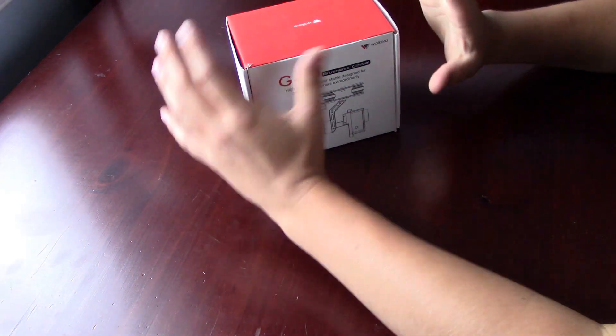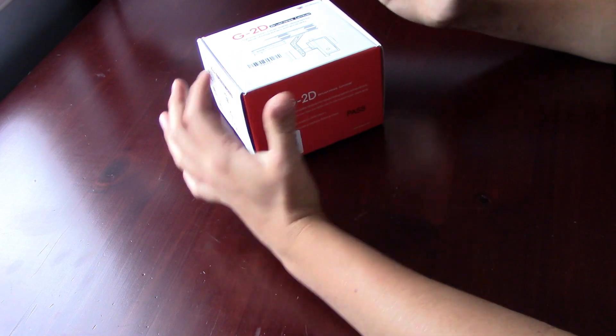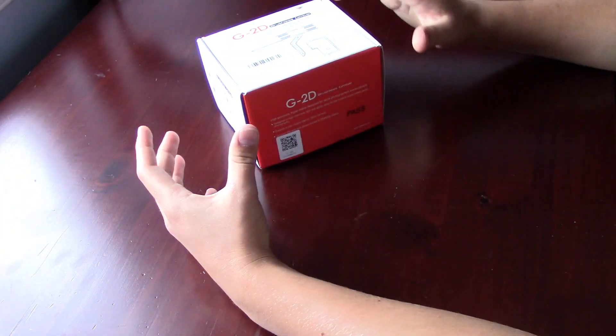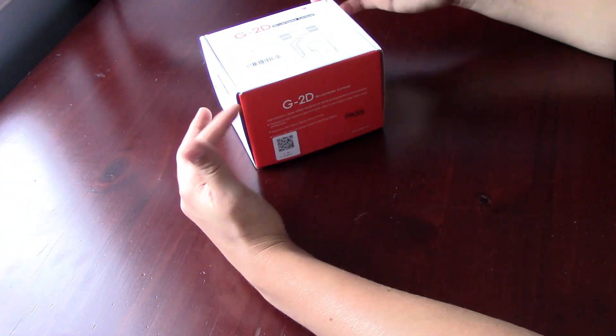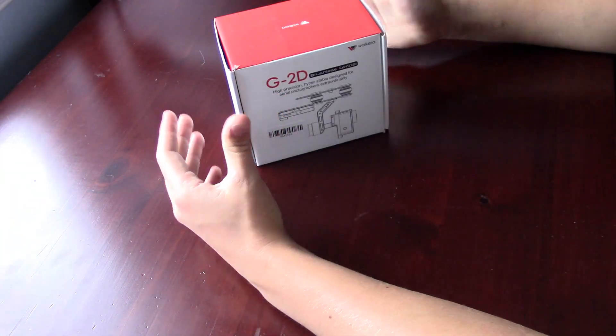When we're looking at this, the gimbal itself is a really nice gimbal. The electronics on board, the motors and everything, it comes together to create a very stabilized image or video when you're on your drone. This works especially well for the drones that it isn't entirely meant for.